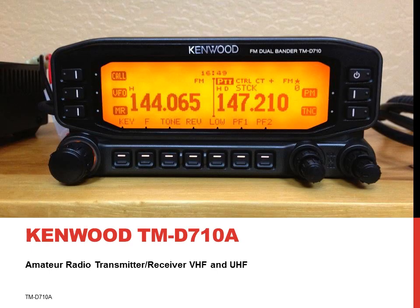This presentation covers the Kenwood TM-D710A amateur radio transceiver. This is a dual-band transmitter receiver or transceiver that operates on VHF and UHF amateur radio frequencies. In normal times, you must have an amateur radio license to operate this radio.